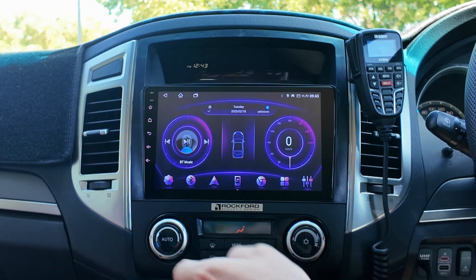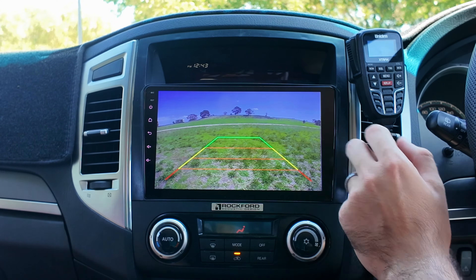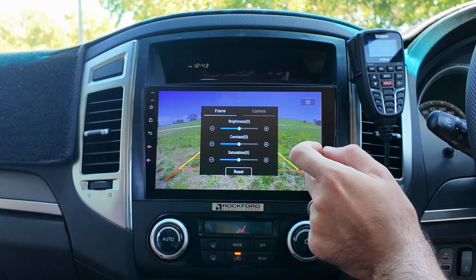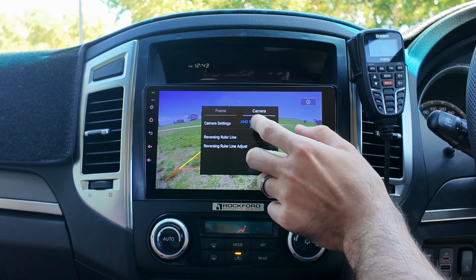Another easy way to access these settings is when you put it in reverse — it will come up on screen. You can tap on the screen and go to Settings, where you can also adjust your brightness, contrast, and saturation.